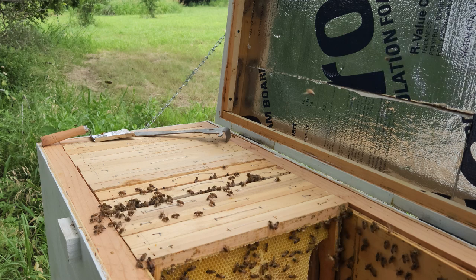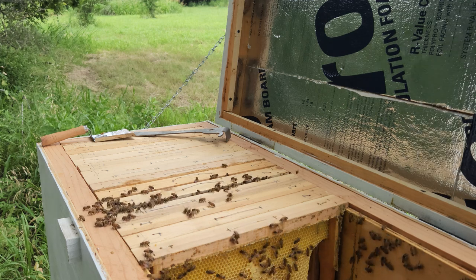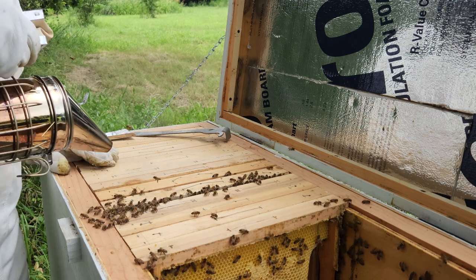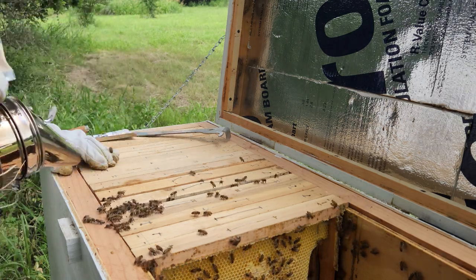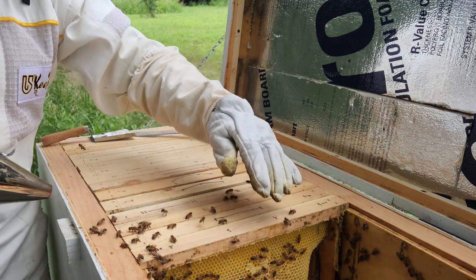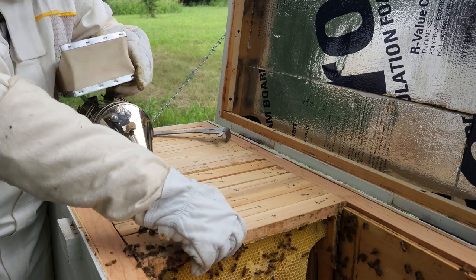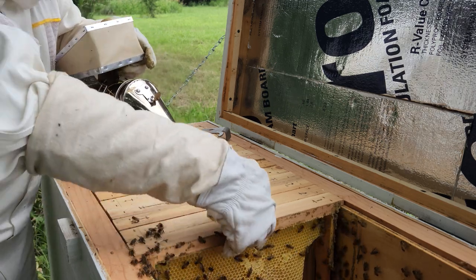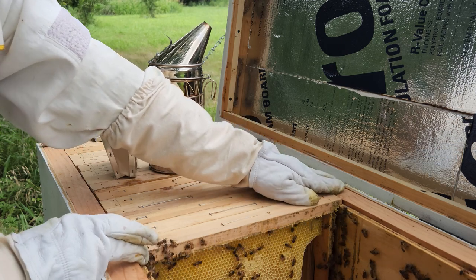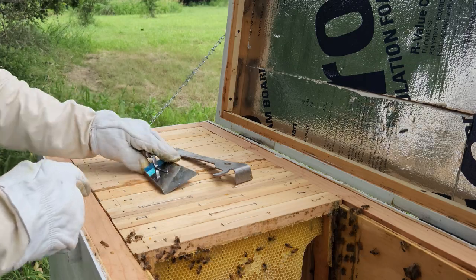I'm getting bumped on the head a lot. Get off me, ladies! Alright, moving on — nothing to see here. I still need to go get some peppermint, so I'm not going to put anything on there yet. I'm just going to leave this here and run inside the house to get it. I'll be right back, ladies — watch out, I don't want to squeeze you.